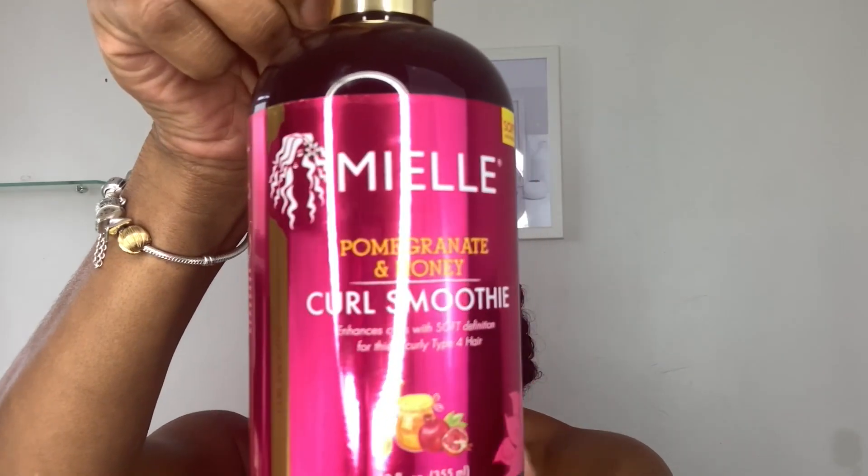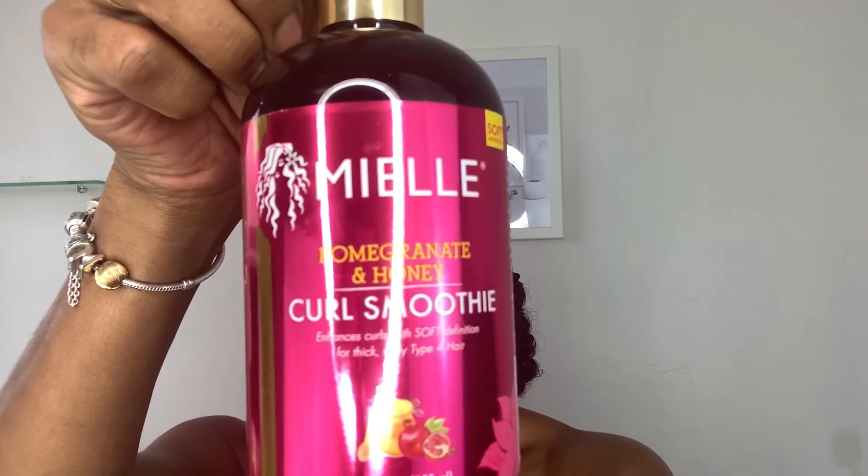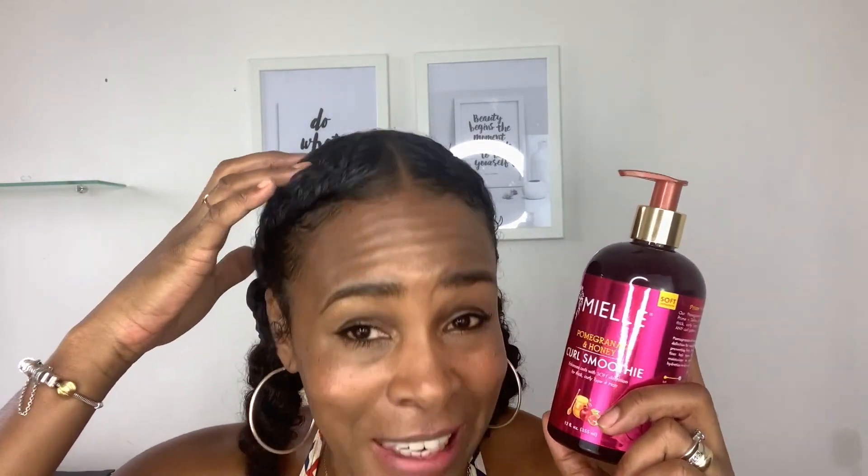For styling I'm going to be using the Mielle — I've never used Mielle products before. This one caught my eye because it says 'curl smoothie' and I need styling products that are going to help my hair curl. This is the Pomegranate and Honey Curl Smoothie, which enhances curls with soft definition for thick, curly type 4 hair. I don't have thick, curly type 4 hair, but if it can do it for that hair type it can definitely work on my low-density type 3 range hair. First time smelling it — I thought it was a liquid but it's a cream.